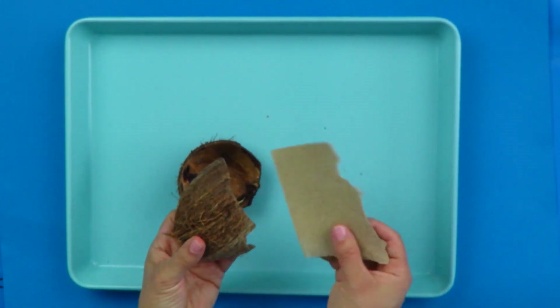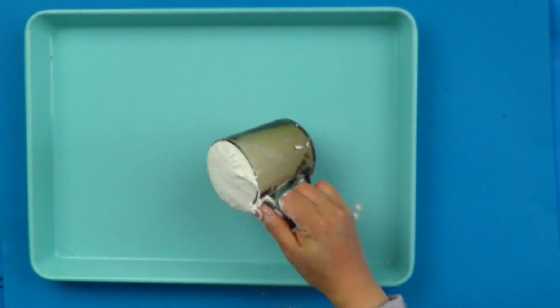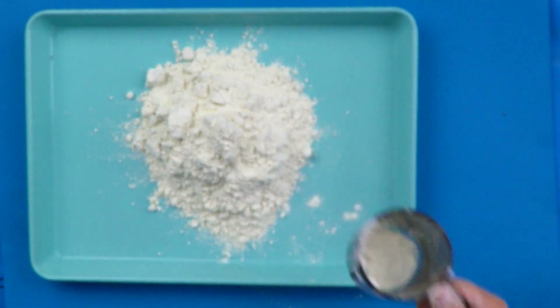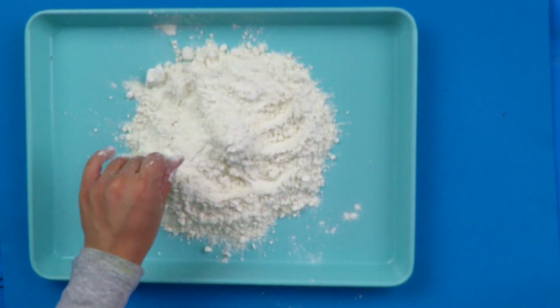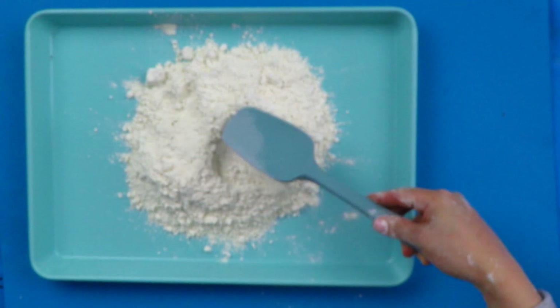Just to make it nice and safe, I've used some sanding paper and I've just sanded off the edges. So now you've got all your ingredients and we just need to combine everything together. You want to start off with two cups of flour. You might want to start mixing with your hand or you might want to use a large spoon to just give it a good mix — entirely up to you.